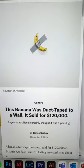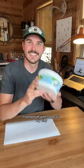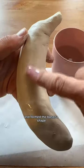I'm going to recreate this famous artwork of a banana taped to a wall. I started off with some air dry clay and formed the banana shape.